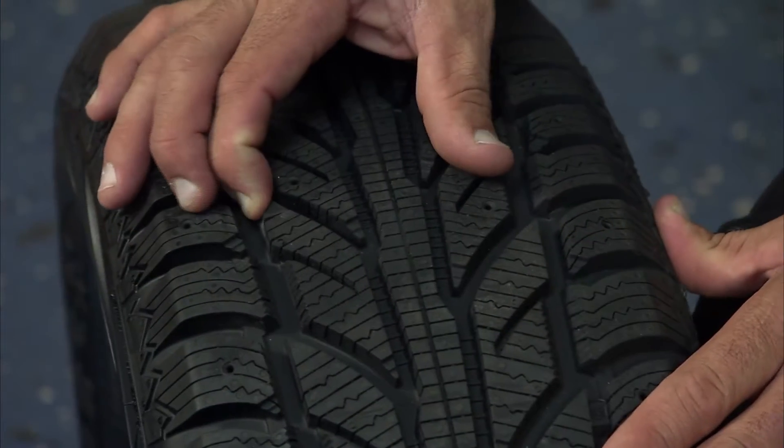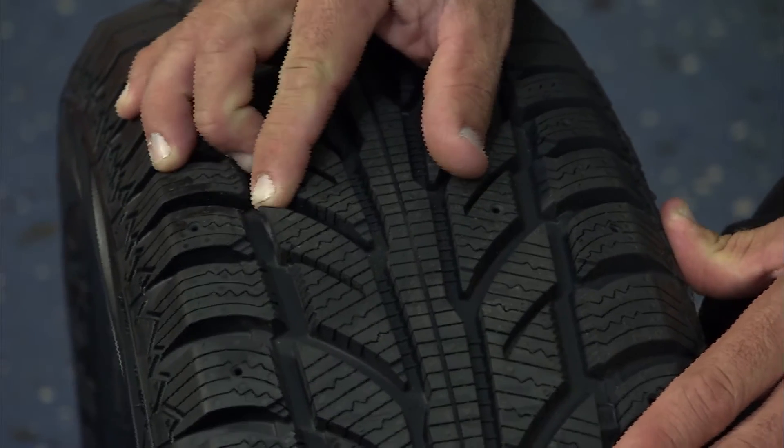Winter tires contain a higher rubber content for flexibility. They also contain silica, which increases the grip, improves tire wear, and provides that flexibility. This flexibility ensures more contact with the road.